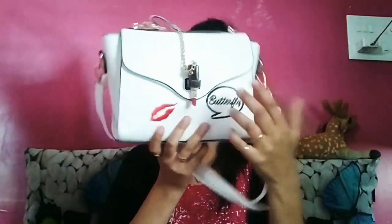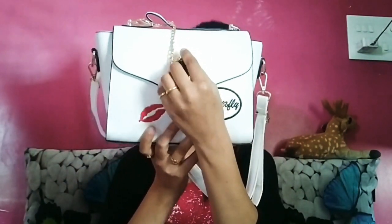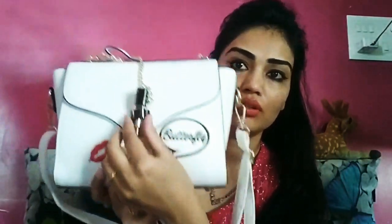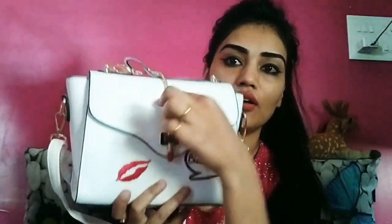I am going to start with this beautiful handbag. Look at this. This is a chain detail print flap crossbody bag. This is a very cute casual bag. Look at this guys — this is a lock. How unique! You can see here there is a lipstick and this is a chain.